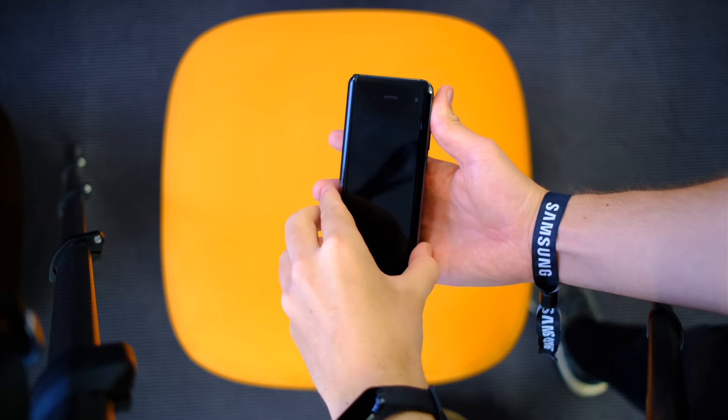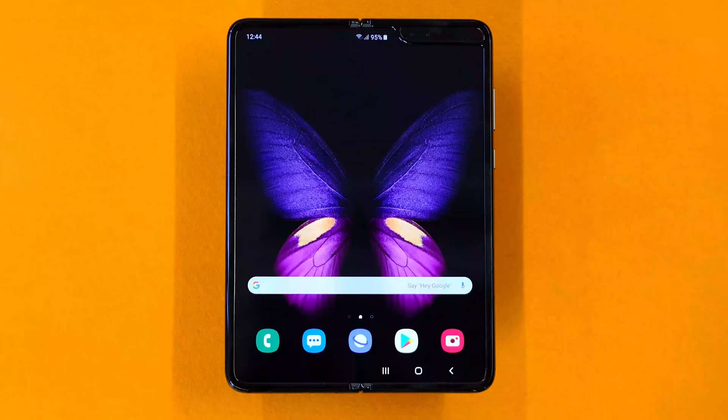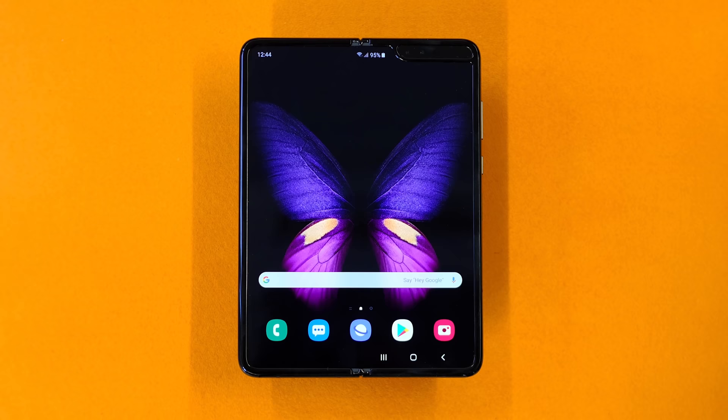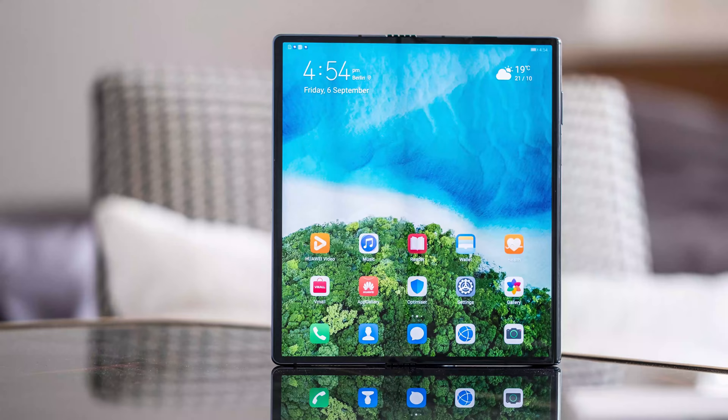I'm really stoked this phone is launching next month because I really enjoyed my two hours with it, and I want to spend more time with it to see if foldable phones are really the future. The Samsung Galaxy Fold is also launching later this month, and we're hopefully getting our hands on it soon. We did ask Huawei if they were going to reduce the price of this phone since it was announced many months ago, and they wouldn't comment — but we're hoping to learn more at the Huawei Mate 30 Pro launch event in Munich, Germany in a couple of weeks.